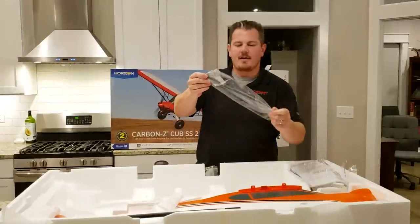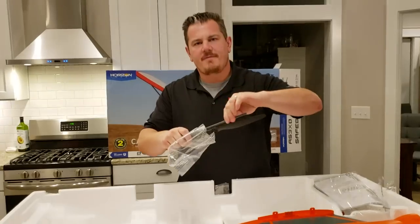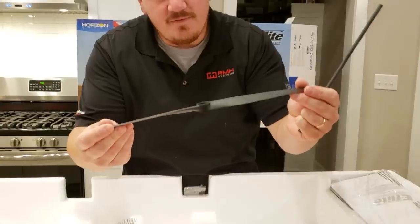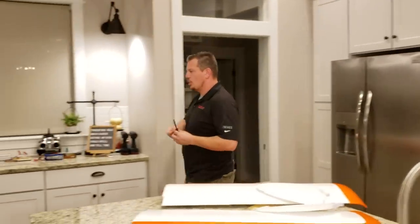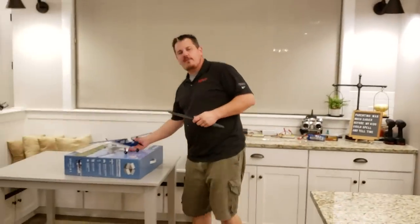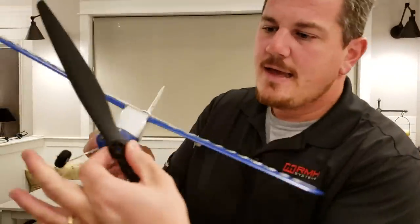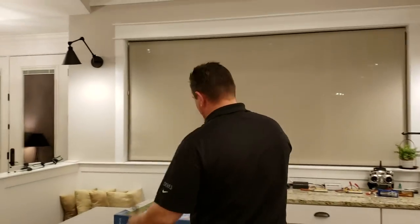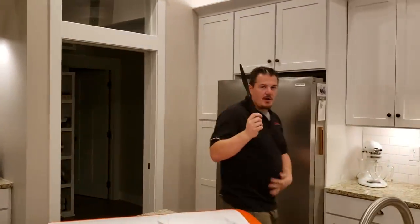Here's the prop — that thing is a little bit bigger. That's a 15x7 prop. Let's juxtapose that to the original UMX — which stands for ultra micro. This does have SAFE — it is full SAFE; this is SAFE Select. That's a little bit bigger guys — almost the length of the wing is the length of the fuselage. One thing I noticed even in Horizon's video of this plane is that the prop was either out of balance or it made a lot of noise.